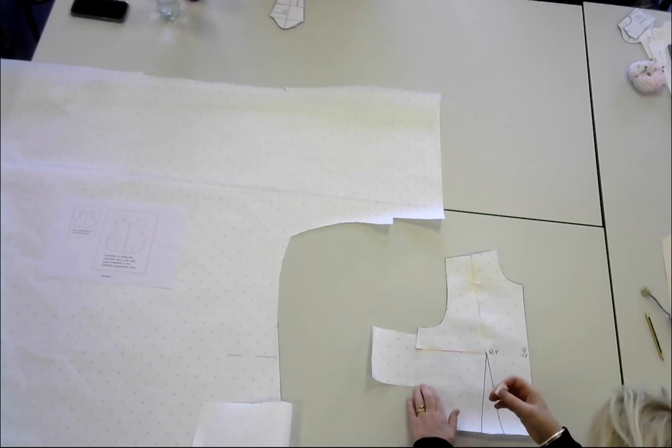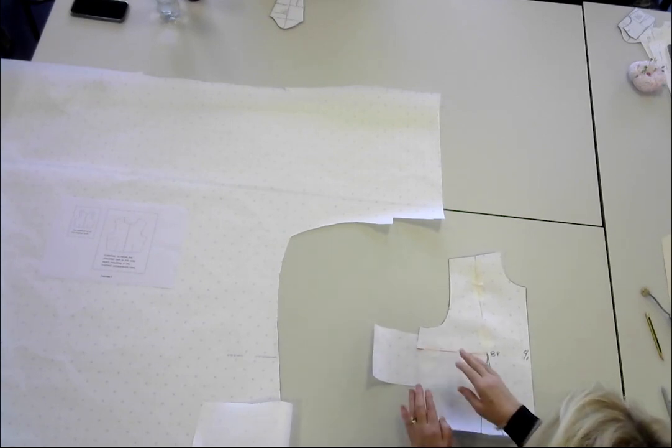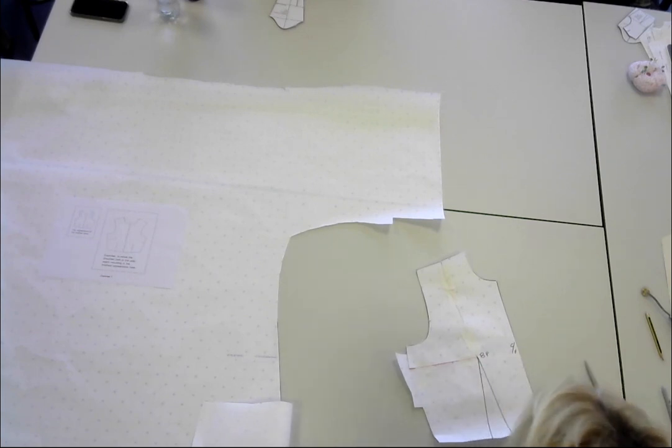I tend to use masking tape for pattern cutting — number one, you can write over it nicely, you can take it off, and it doesn't go yellow. Now let me get rid of that big wad of paper. So let's do the dart inlay.